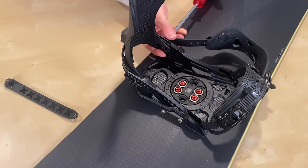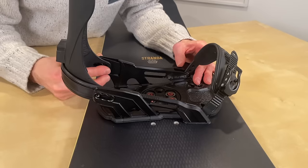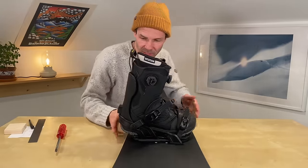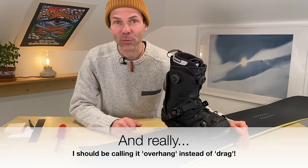This binding is adjusted to its smallest size — Bent Metal medium is roughly 8.5 to 10.5 or so, and I'm a size 10. I'll take off the straps and show you how to move the heel cup. These are currently in the smallest setting and with Bent Metal, once the straps are off it moves super smoothly. I pulled them into the largest setting to start — but with my boot in the largest setting I have tons of heel drag and almost no toe drag, so I'll have to readjust to the medium setting.